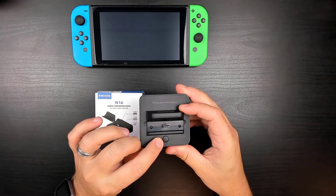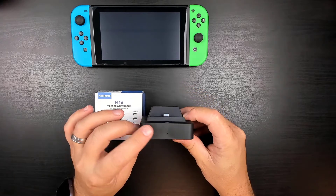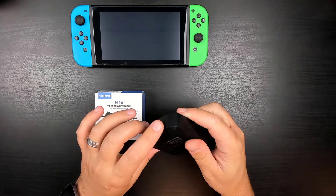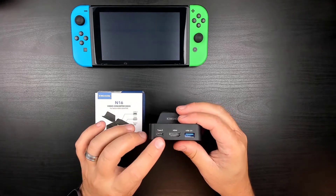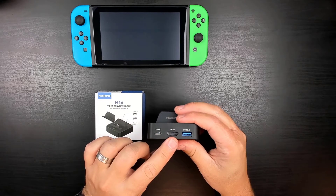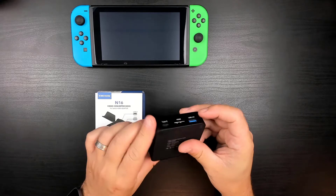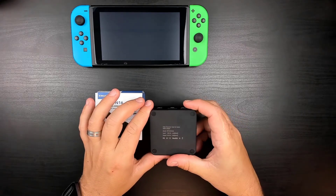On the top front, we have the tabletop/TV switch, and slightly below that we have the LED light for when it's in TV mode. On the back, there's a USB-C power delivery port to plug in the charger, an HDMI port to display out to your TV, and a USB 3.0 port. On the bottom we have 4 rubber feet to keep the dock from sliding.